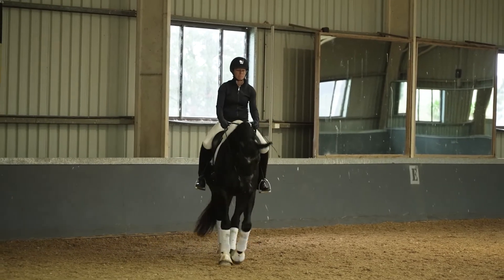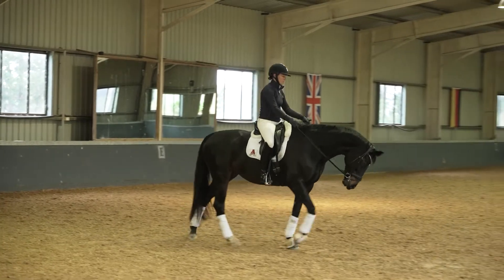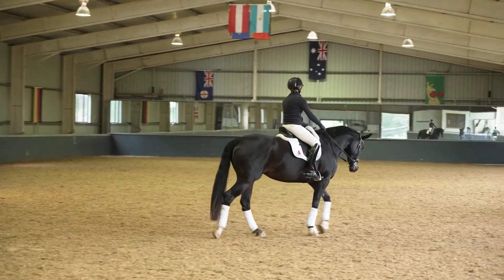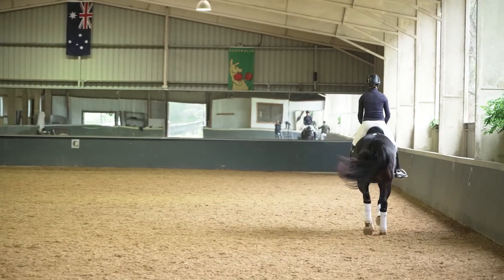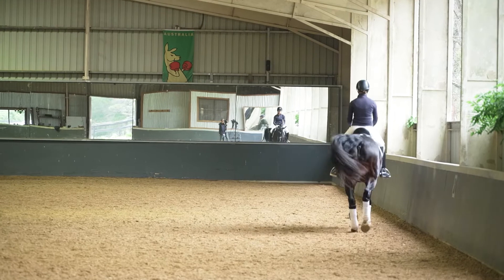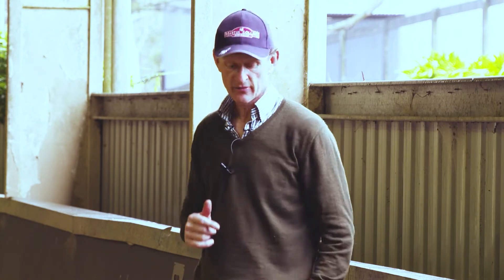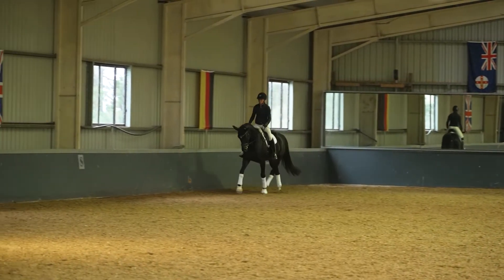So we'll start with Mel riding a five-year-old mare. If you just want to start trotting, we'll start having a look. The very first thing I try to do is just look at the horse first — look at the way the horse uses its body, where the balance is. You want to see horses balanced on all four feet, traveling straight from their back end through their shoulders.